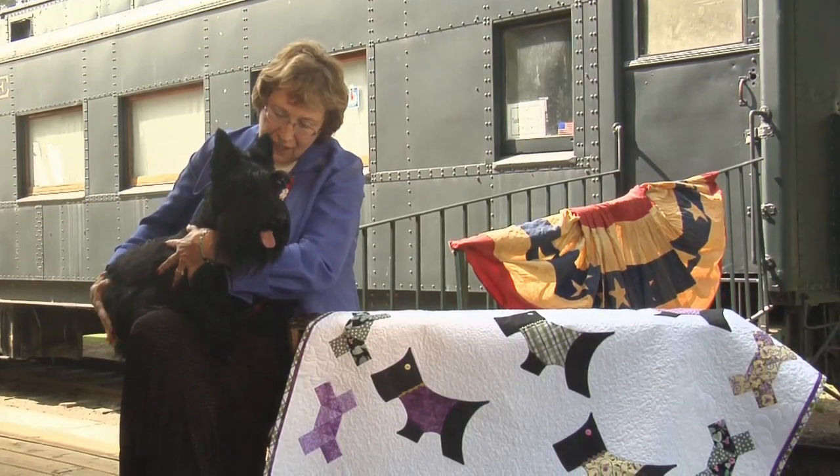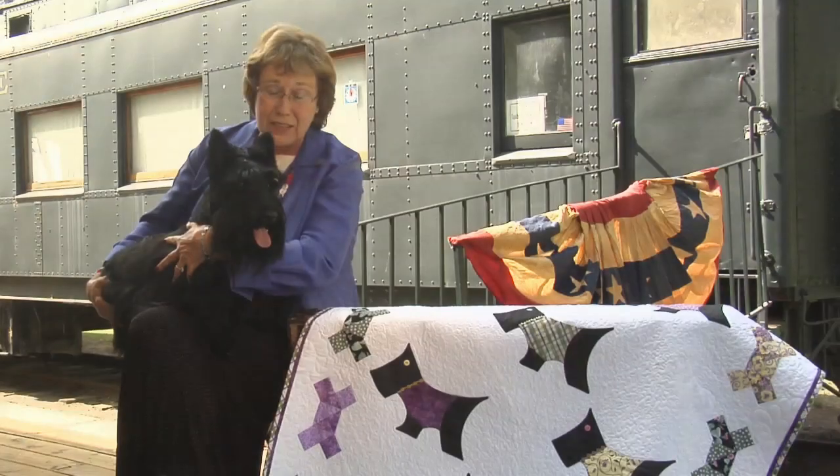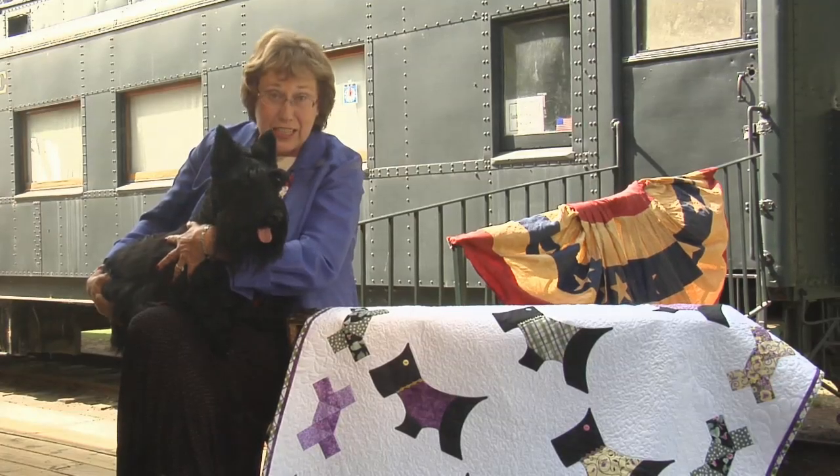Can you do tricks like Fala did? Fala could roll over and sit up and beg. You could get a treat.